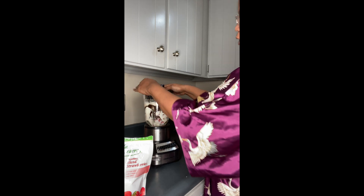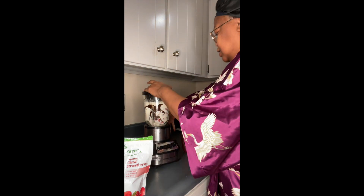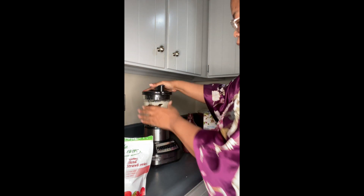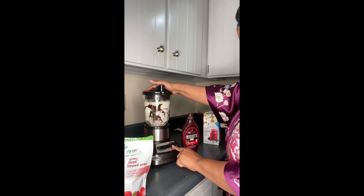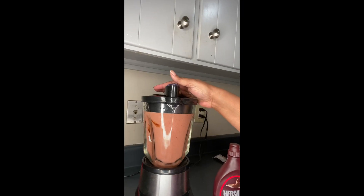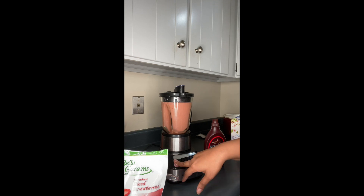Place the cap on really tight and good, plug it up, and we're going to pick the smoothie setting. Blend for 45 seconds and you will get the best smoothie ever.